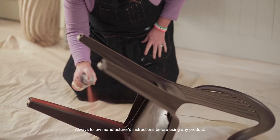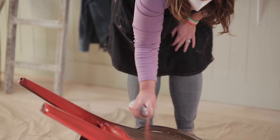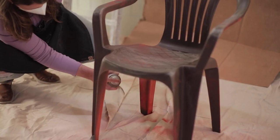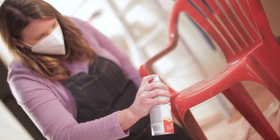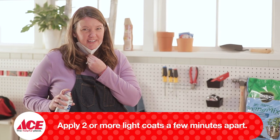We're gonna start by turning the chair upside down and paint the bottom first. This is a great tip — as you get comfortable with the spray you can move to the top, which has seen more. Let this cure for about three days before you use it. This looks good but we need another coat.